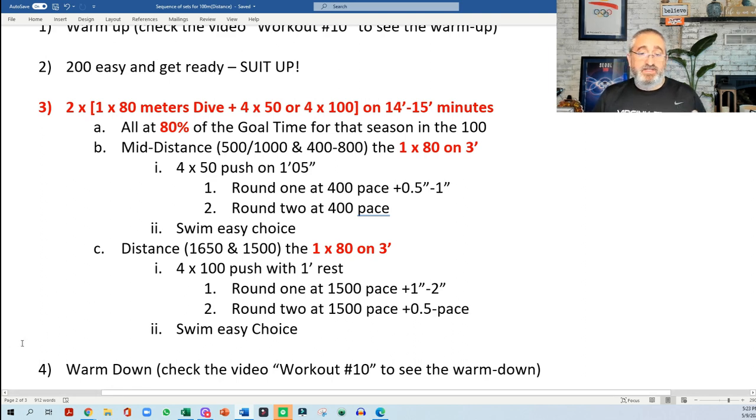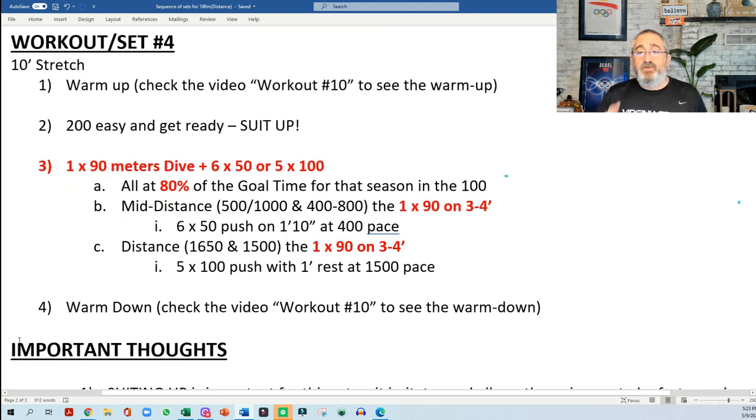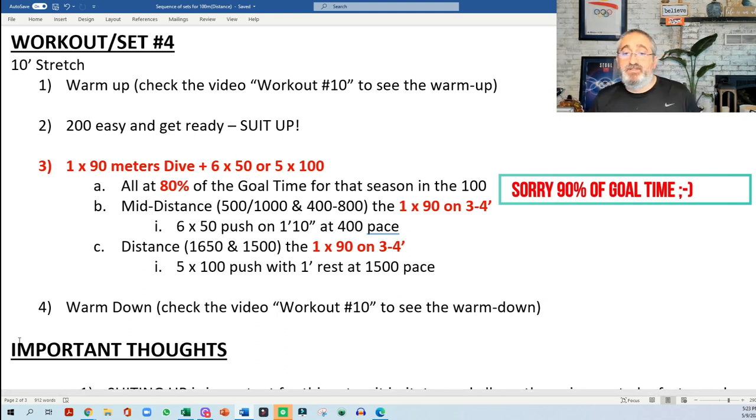As you can see, you can always adapt that. The last set would be 1 times 90 meters, plus 6x50s or 5x100s. If you go 6x50s on 1:00, all of them at 1:00 pace. If you go 5x100s from a push on one minute, all at 1500 pace. You could add a 1x100 if you want — that would be a pretty good pace.